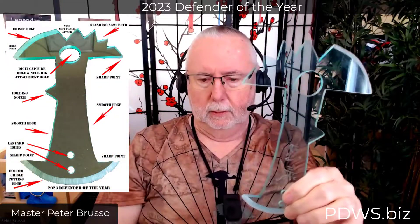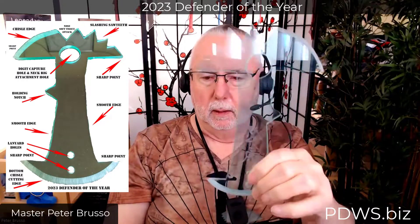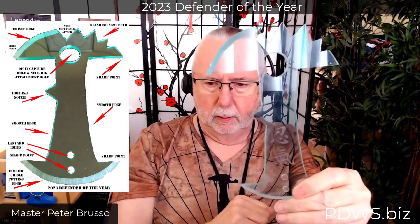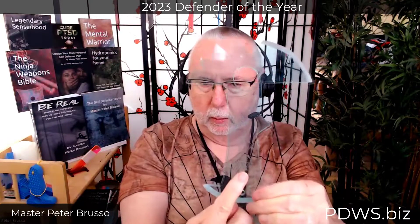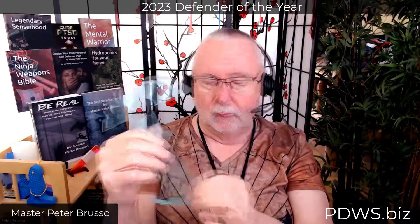It doubles as, of course, the neck rig holder, and this one particularly has a kanji on it. This kanji happens to be on the wrong side facing — this will be made for a right-hander typically. When you carry it this way on your neck, the kanji will not be backwards, but it'll be towards you. This is my first copy for myself, not for sale.